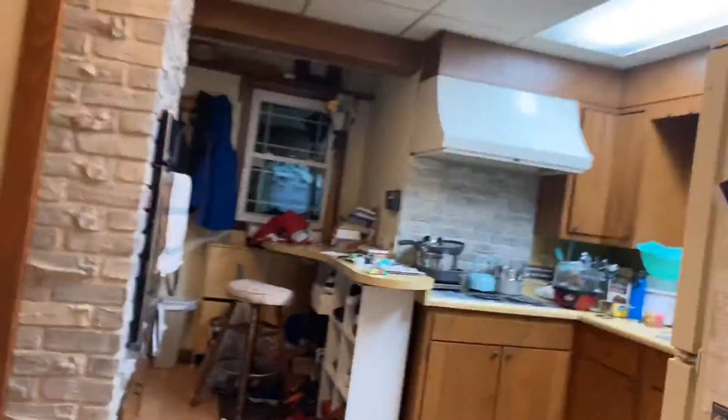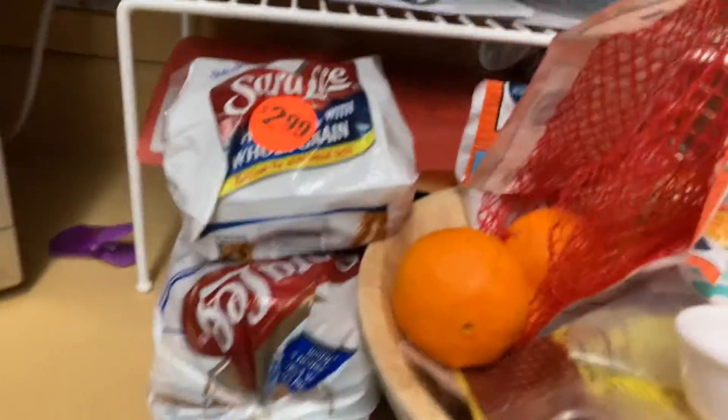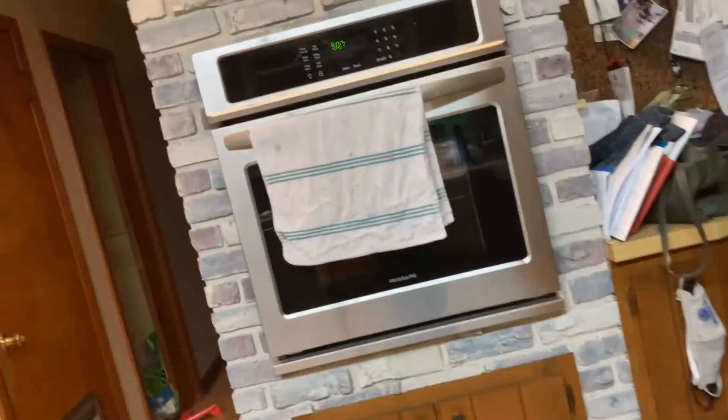So here's my kitchen. Here's the fridge and the freezer. Here's the microwave, the toaster, the coffee pot, the sink, the stove, the oven, the dishwasher. Yeah, just normal kitchen stuff.